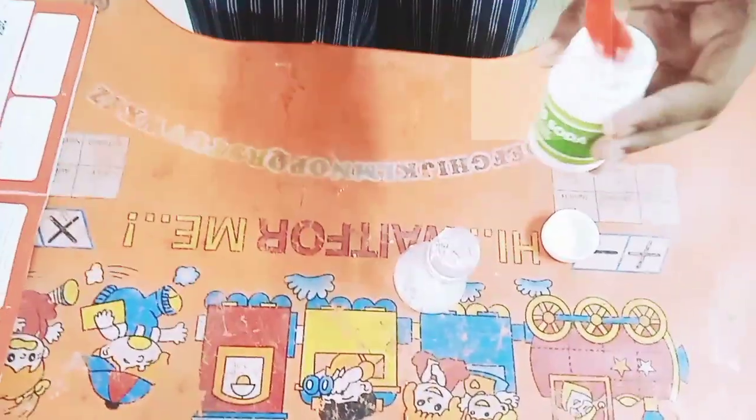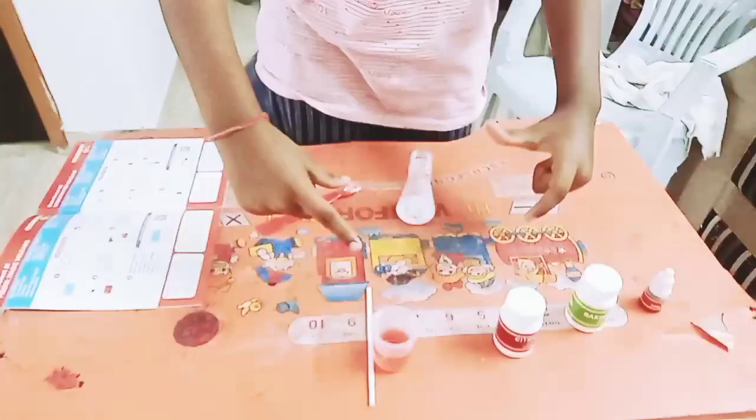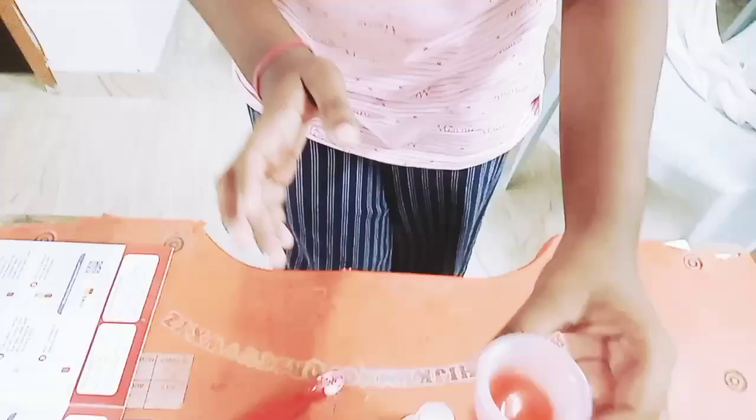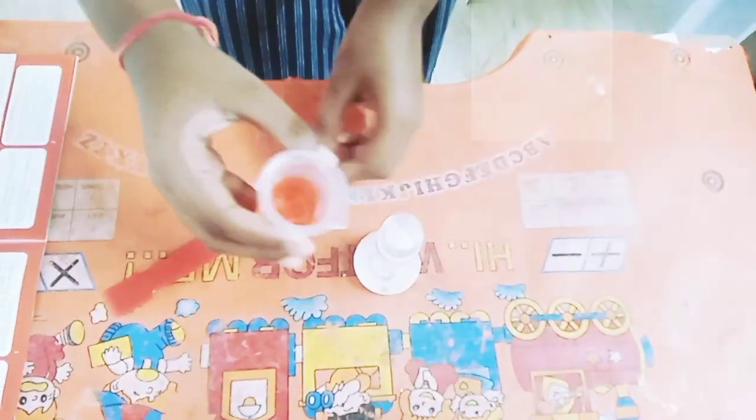You can also add the normal baking soda you find in the supermarket — that's what it is. Now we should give it a great shake, shake it very well so that both of the ingredients mix. Now, are you ready? Let us add this red water — let's add it. 3, 2, 1, go!